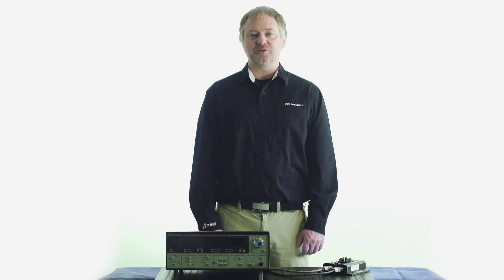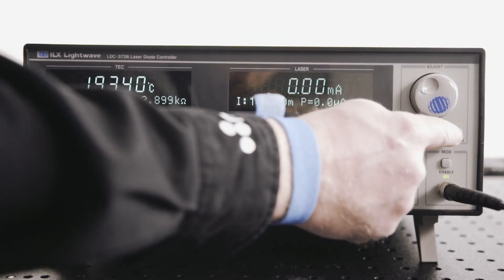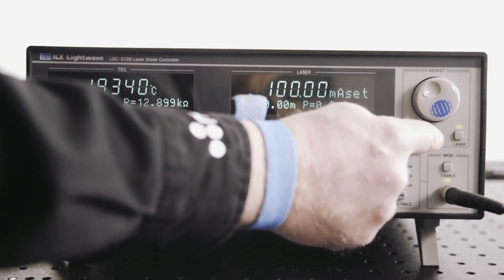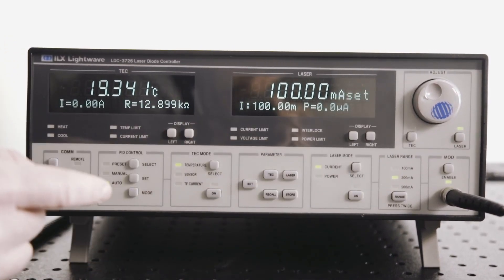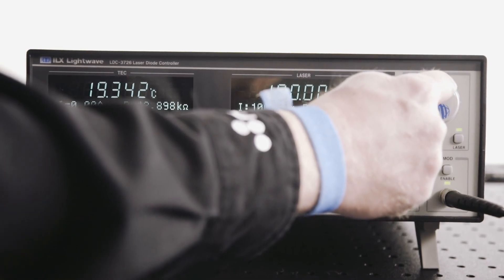Be sure not to exceed the specified modulation voltage level of 10 volts or damage to the instrument may result. Under the adjust section, press the laser soft button and use the knob to adjust the DC output current to the desired output.